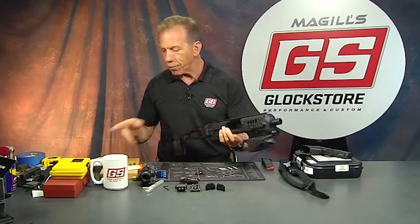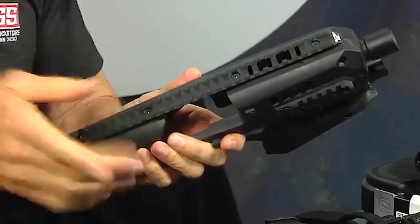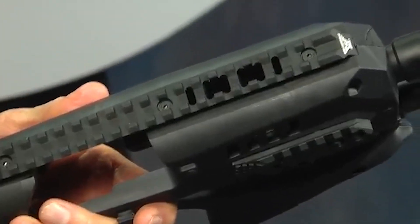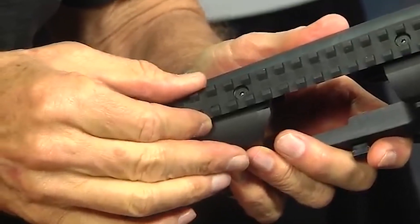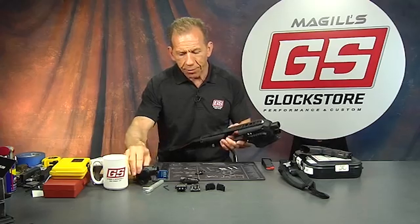First and foremost, they put an aluminum Picatinny rail on top of the polymer — you can see they screwed it in here. The reason they went to aluminum is because polymer would crush and move a little bit when people tighten down their optic, and the sight would possibly shift. The aluminum gives you a much better mounting system.